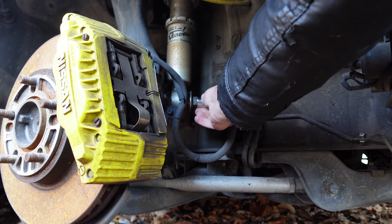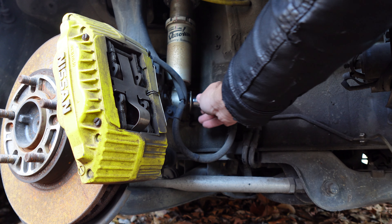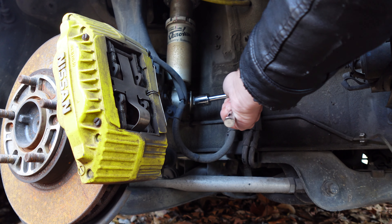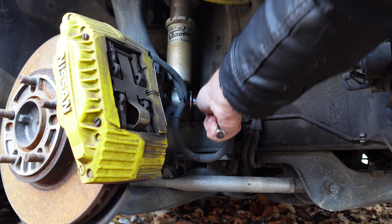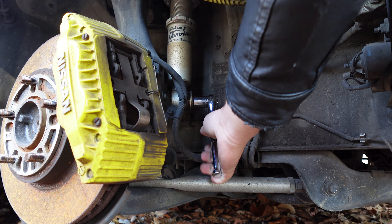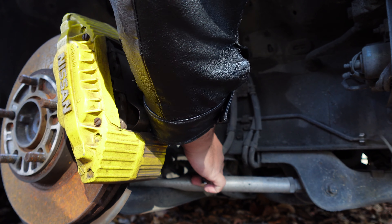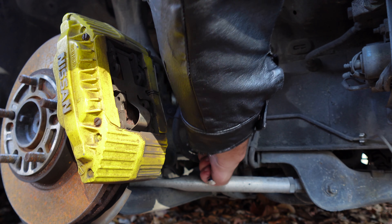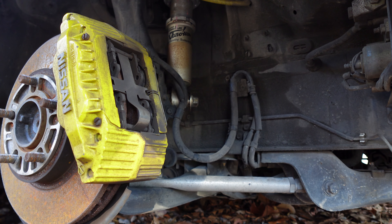Let's see if I remember correctly. It looks like we need to remove the extension. And that is tight — that is going nowhere.